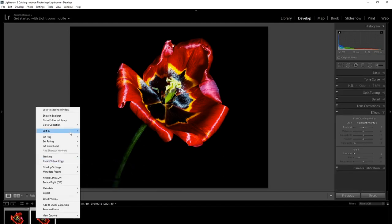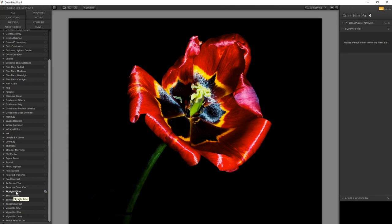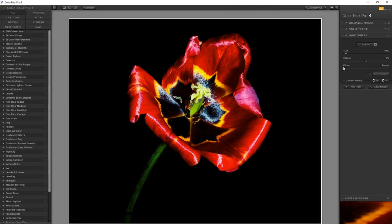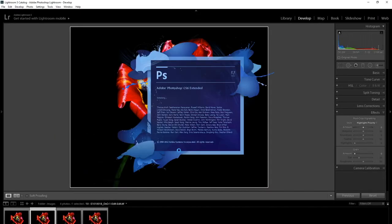Next I take the photo into Color FX Pro 4 — one of the old Nik Collection filters. I just find that this tool is absolutely amazing and it really makes the colours come alive. It's still the free version as I've seen no reason to update as of yet. With that saved, I bring it back into Lightroom and the image is pretty much finished.